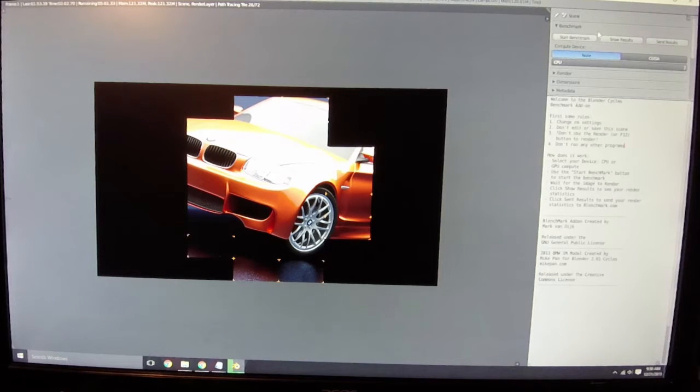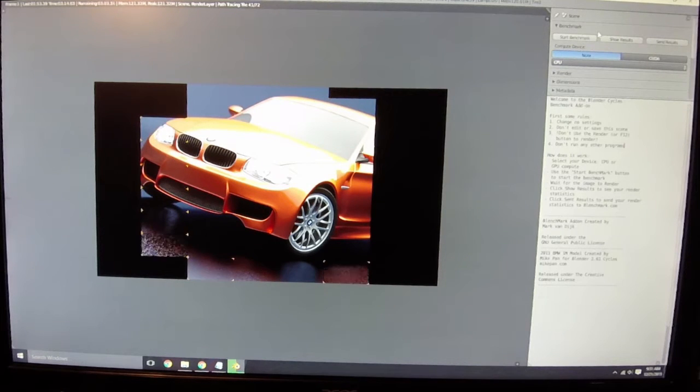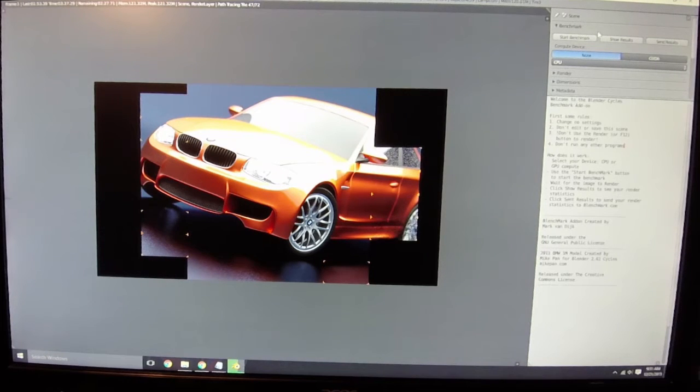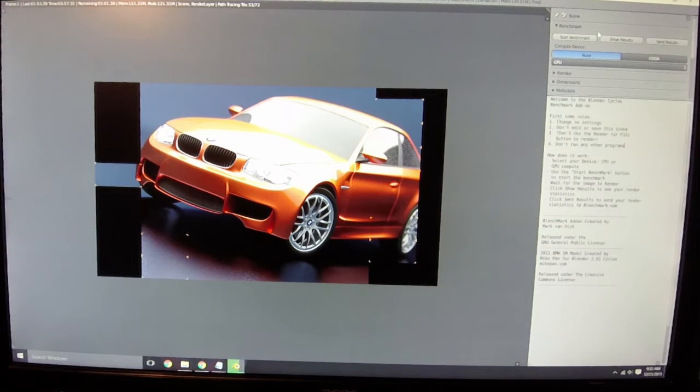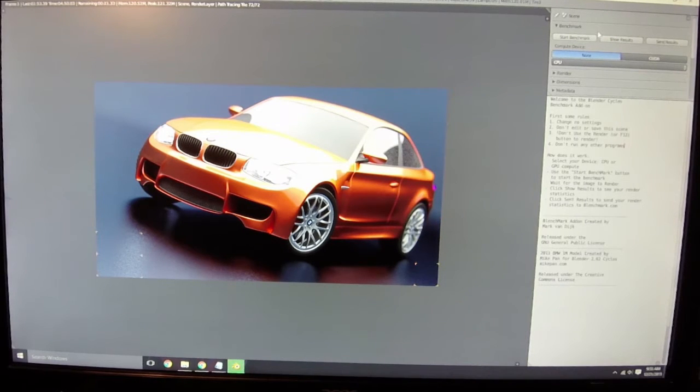That's actually kind of what I was expecting. It took about 1 minute and 53 seconds to render the BMW image with the GPU, compared to over 5 minutes to render with the 8-core processor — an AMD FX-8350 8-core clocked at 4.3GHz and change. If you were paying attention during the Cinebench test, you'd know exactly what I was running.